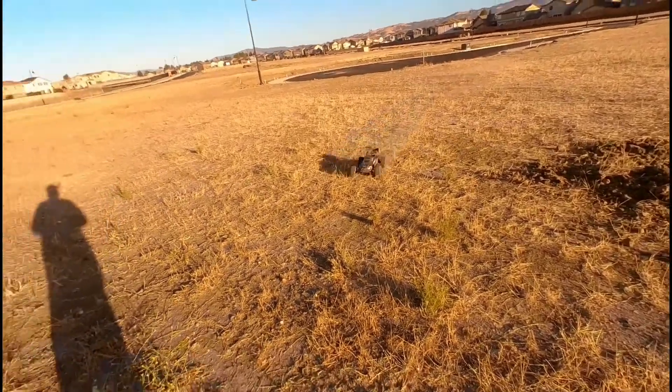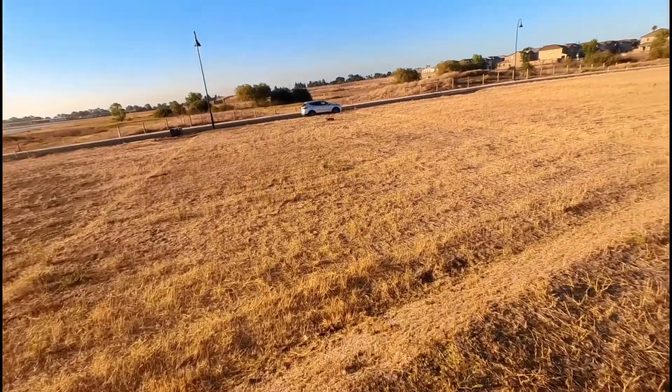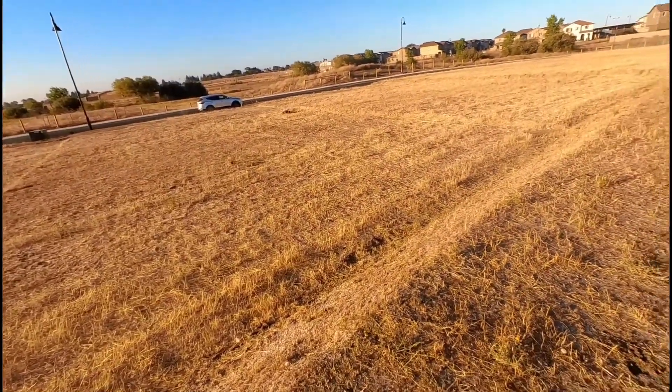I'm not gonna lie, that front flip was a panic, but I pulled it off — surprisingly!